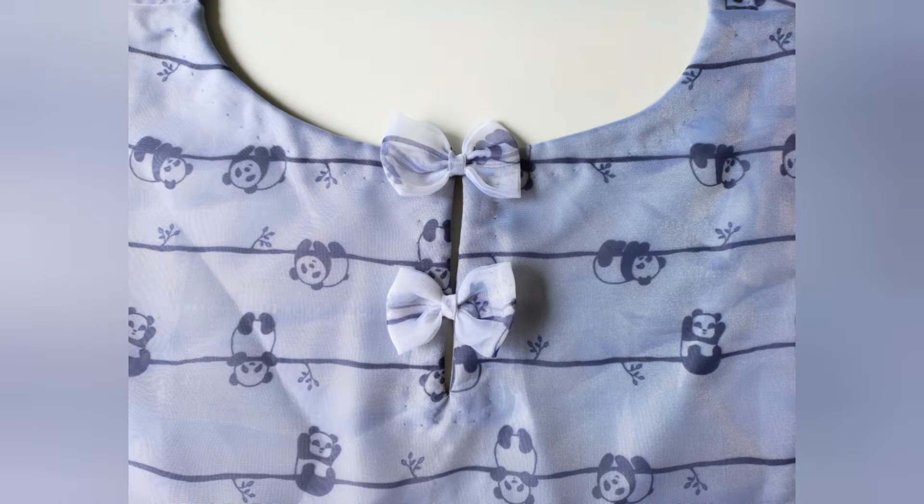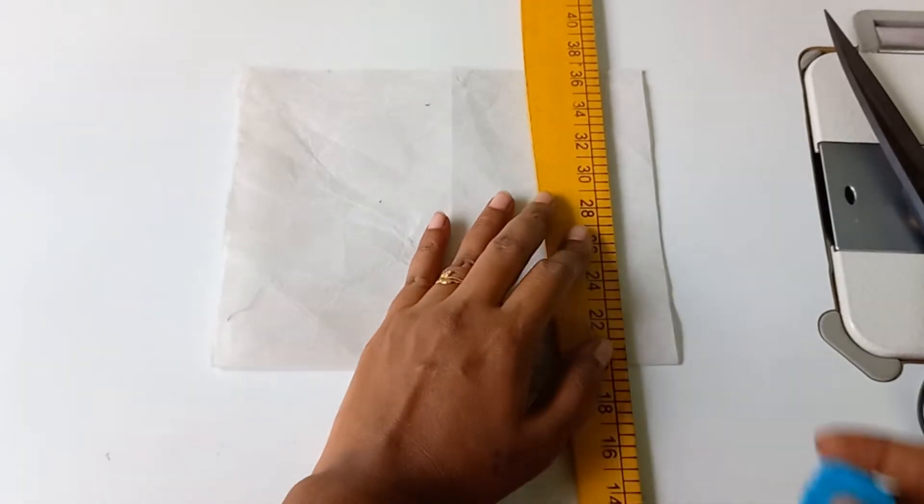We will see this boat neck stylish design — cutting and stitching.